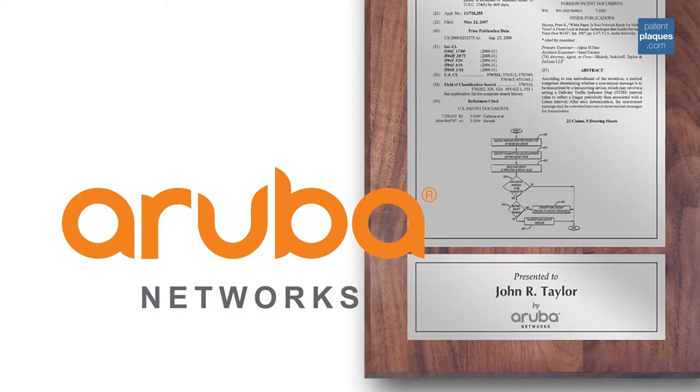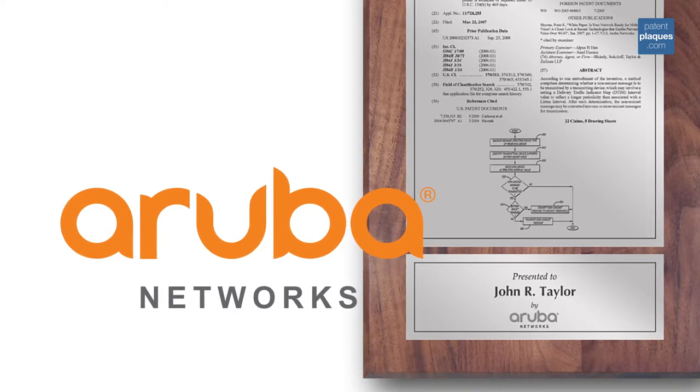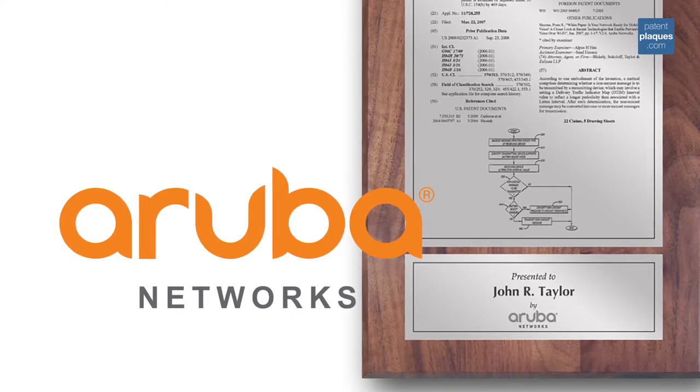Want a different drawing or graphic on your patent plaque? How about a company logo? No problem. Our design team will work with you to design the perfect plaque at no additional cost.